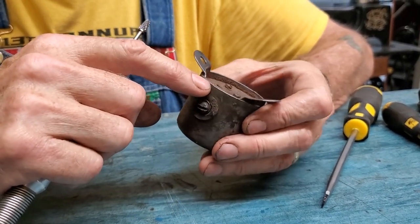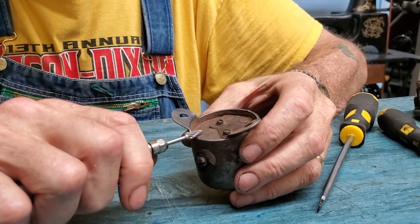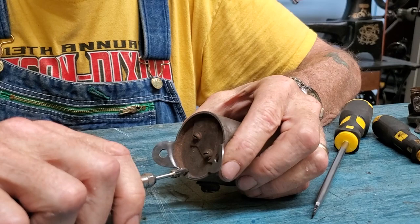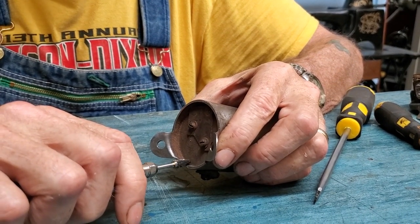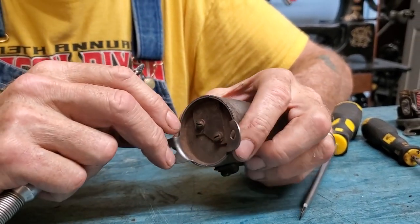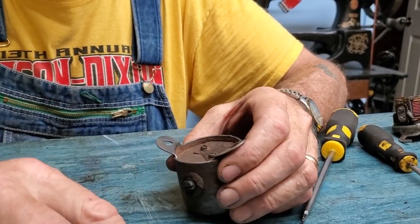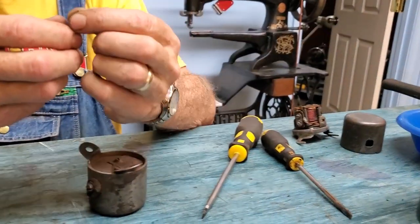You don't want to grind on the outside because that's going to be visible. So I just take a little off the top to level it off and then grind like this until I get down almost all the way through the spot weld. Usually I don't quite get all the way through because the spot weld drops down a little bit on the outside.